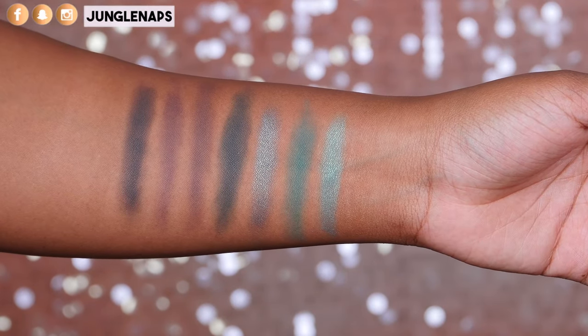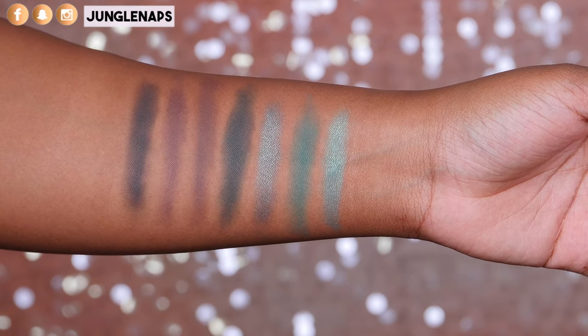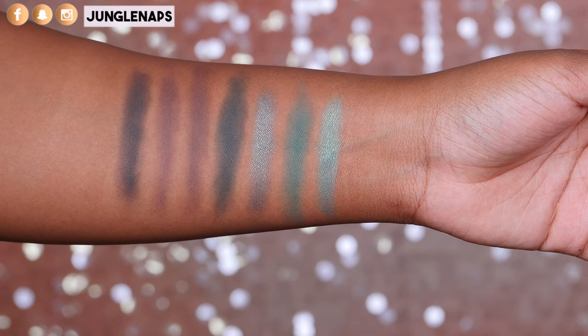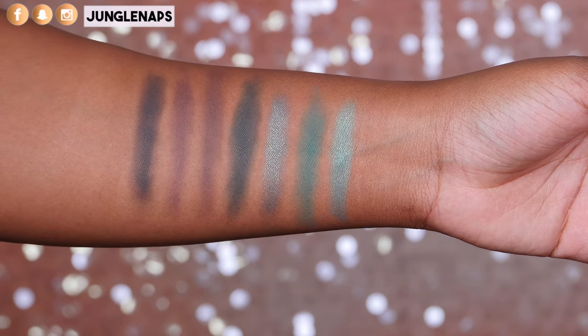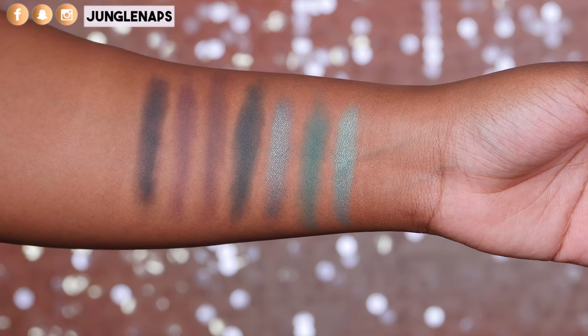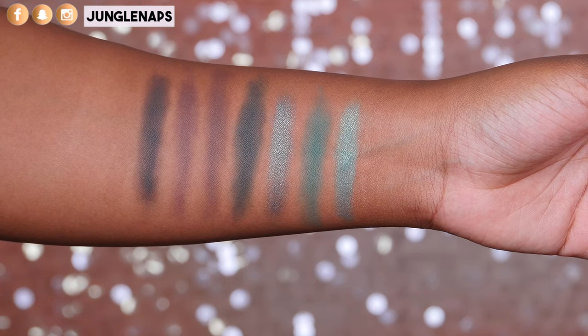The last row is super gorgeous. I do notice the actual teal bright greenish shade definitely needs to be built up or you need a base, because initially when it goes down it's not that pigmented. The brown mattes are really, really lovely — they do need to be built up just a little bit more, but they blend so lovely.